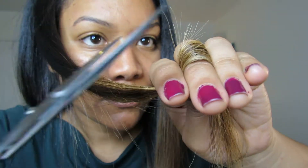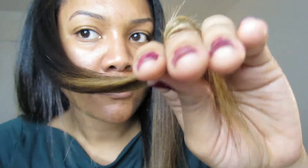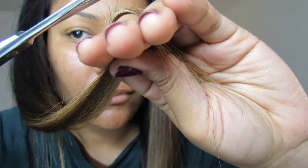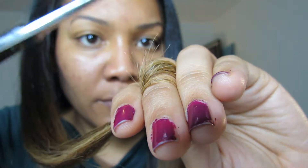So I do that all over my hair. Once again, I'm not cutting a lot. Where my hair is bleached, I have a little bit more split ends, so I just make sure I cut them.